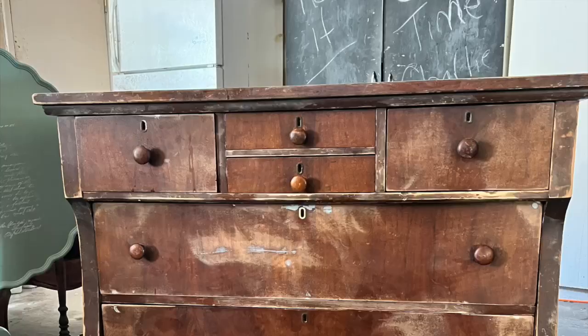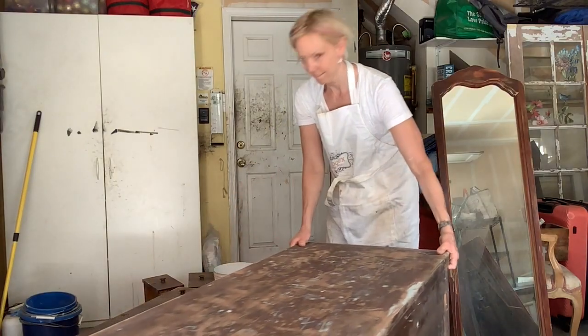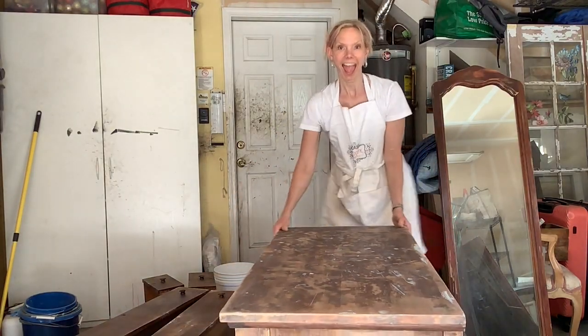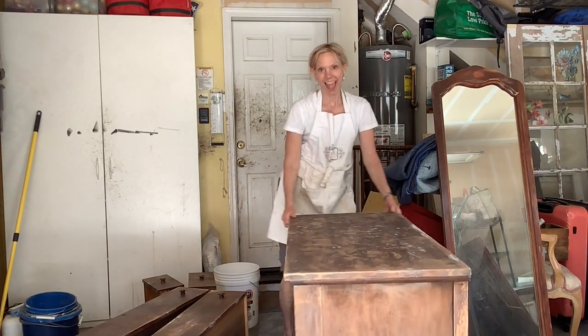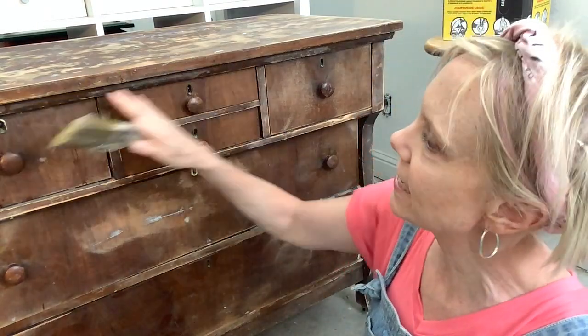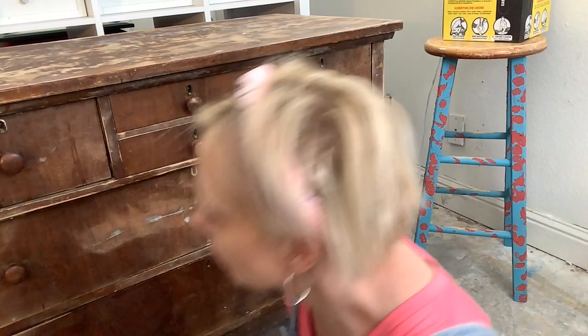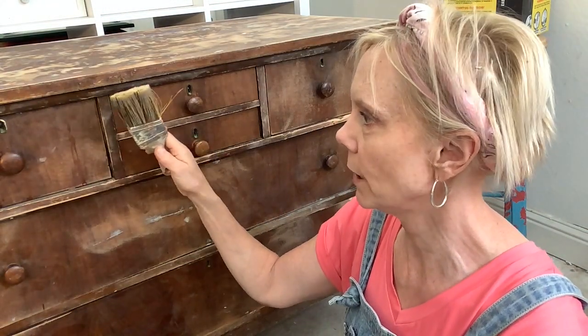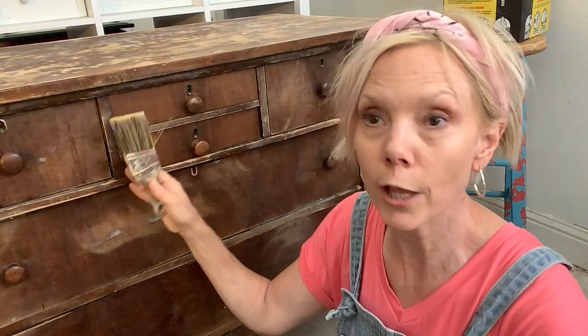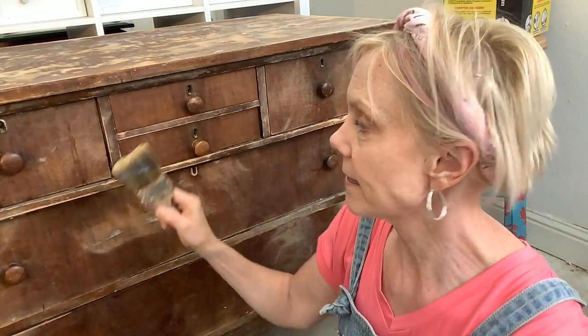Be sure not to go too tight on those screws in case you have to realign them. The prep work is mostly done — time to move it into the house. This piece is old and I've had to sand and fill it. When you come across an old piece like this, it's going to have an old, very icky stain on it, and it will bleed through any paint that doesn't have an oil-based shellac primer in it.